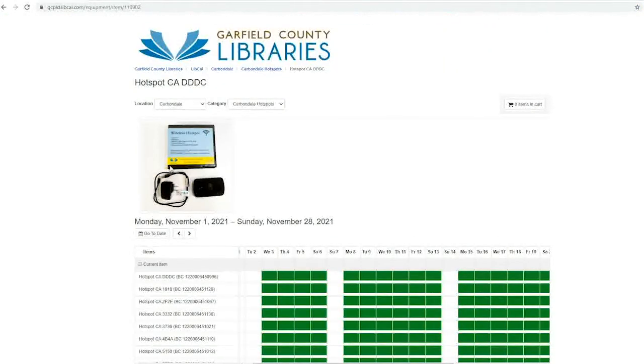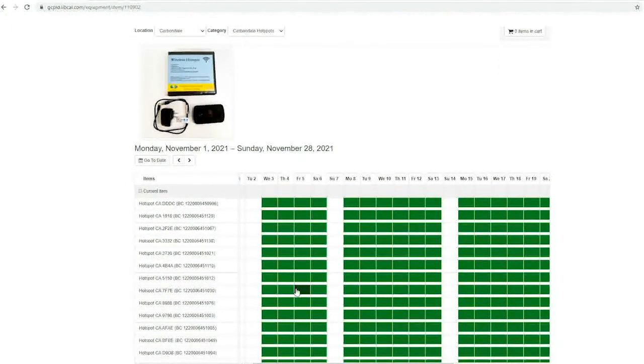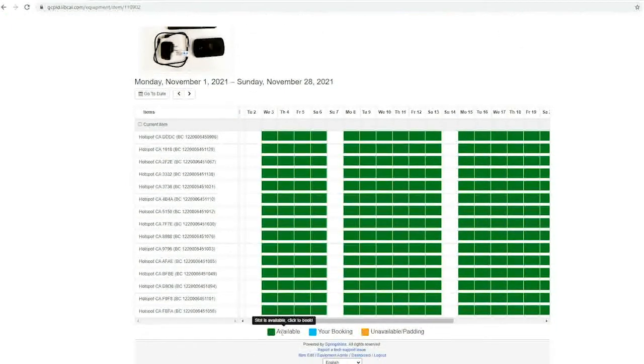You'll see a picture of the equipment you've selected at the top, and a calendar at the bottom showing each piece of equipment and its availability. The green color means available, the orange striped color means unavailable, and the blue color is your booking.